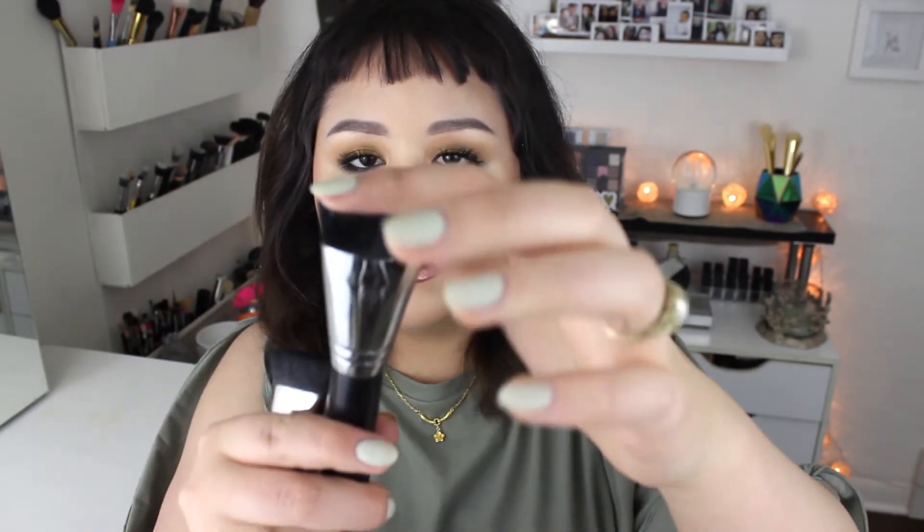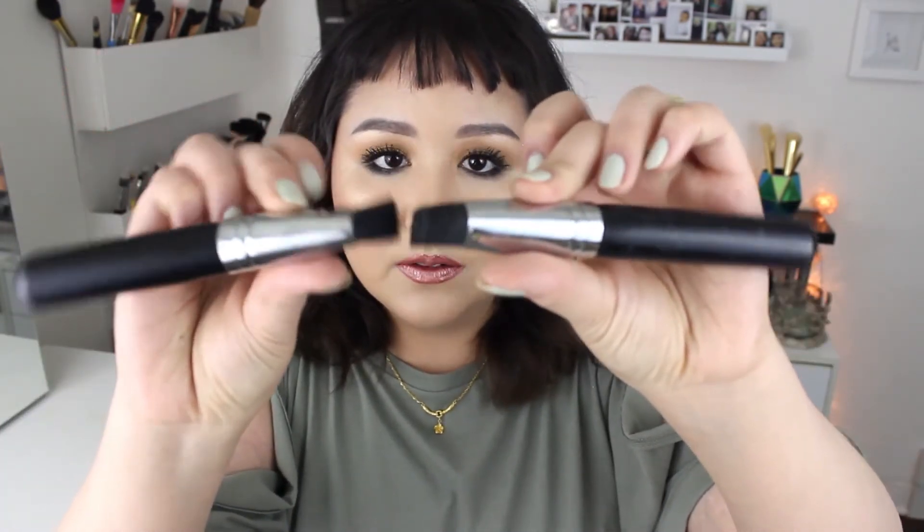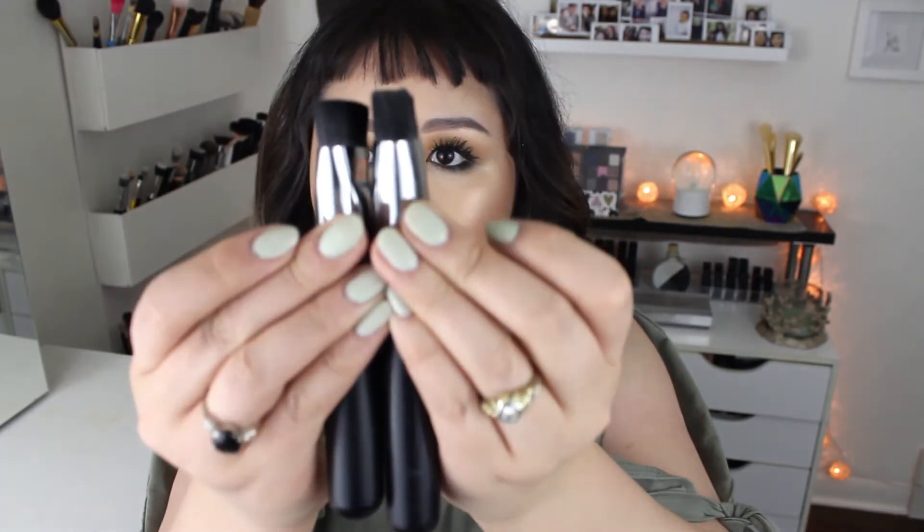My old one has a longer handle than this new one, but they're both Morphe. Mine is a little bit warped — part of it is higher than the rest — while this one seems straighter. This one is more pinched than my old one. It's very subtle, but there are some inconsistencies. I got mine a while back.